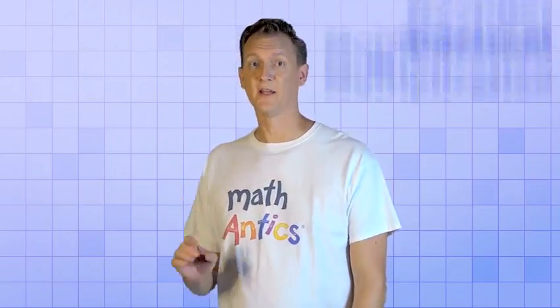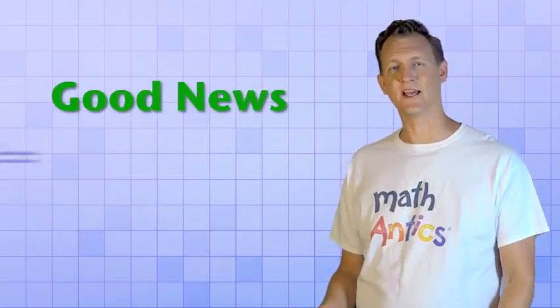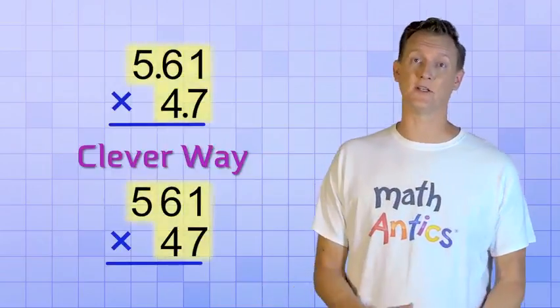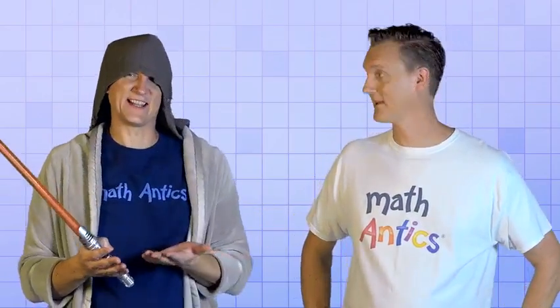Okay, so decimal addition and subtraction are pretty easy. Let's move on to something a little harder — decimal multiplication. Multi-digit multiplication is more complicated because there are so many multiplication steps. But the good news is that decimal numbers don't really make the procedure much harder than it is with whole numbers. That's because there's a clever way that we can make decimal multiplication look exactly like the multi-digit multiplication with whole numbers that you already know how to do. The key is to pretend that the decimal points are not really there. But if we just pretend that the decimal points aren't even there, we aren't going to get the right answer, are we? Well, no — but the only thing that will be wrong with the answer is that the decimal point won't be in the right spot, so we'll need to fix that at the end.